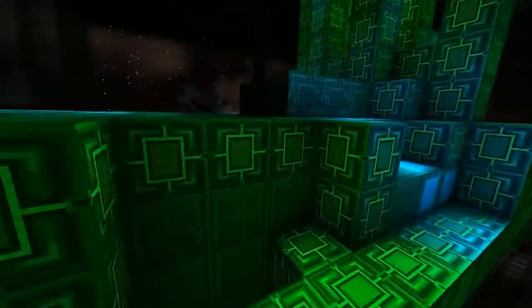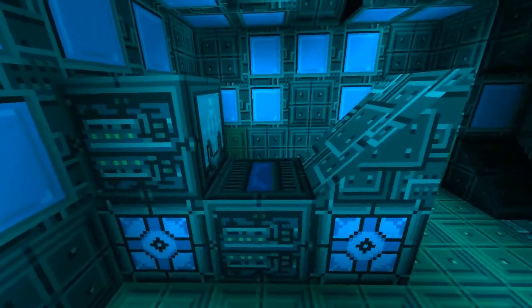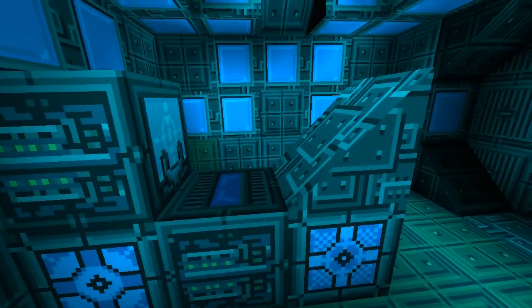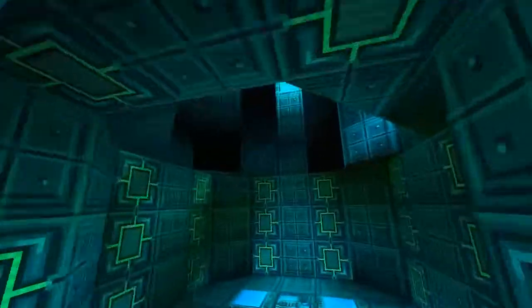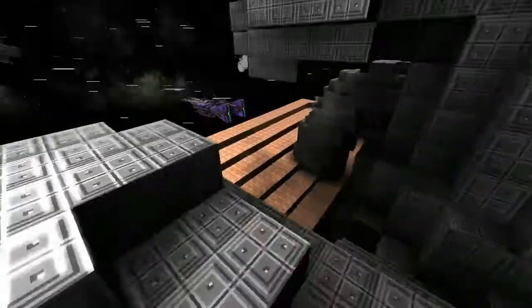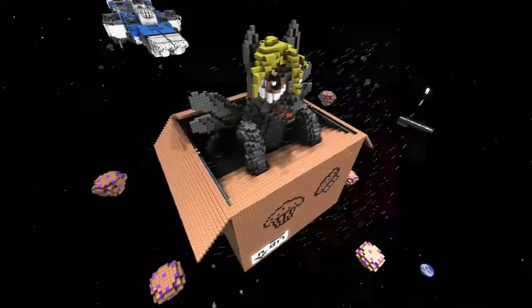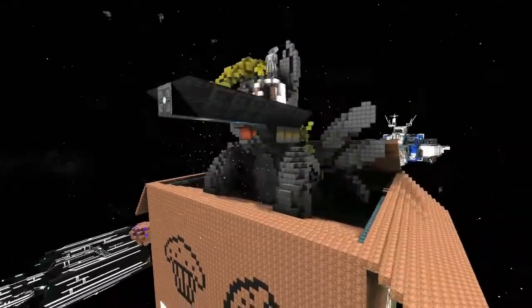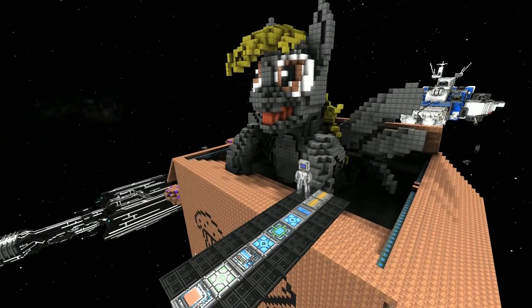Fair enough, it looks good. There you go — the giant design number six. So there you have it, the Dirt Box by Geek Ninja. Thanks very much for bringing this one along to the review, and thanks to everybody watching. We're moving on to the next ship now — see you next time.